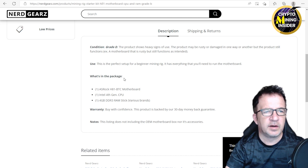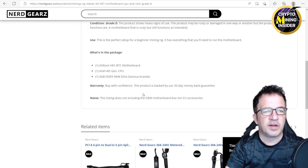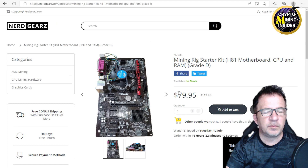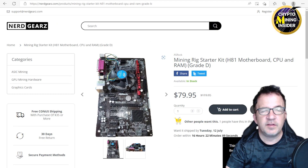It says this is a great beginner motherboard — it has everything you need to start running it. Within the package there's the ASRock H81 BTC motherboard, Intel fourth generation CPU, 4 gigabytes of DDR3 that could be various brands. It also says buy with confidence — this product is backed by a 30-day money-back guarantee. There are some great deals going on here; I was sitting there saying a lot of times just to find a CPU I could spend 80 or even 100 bucks.